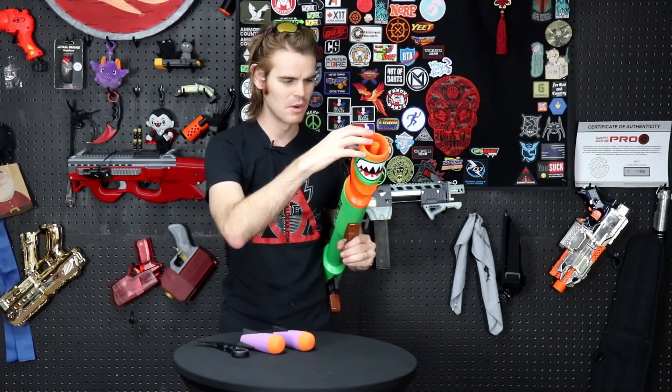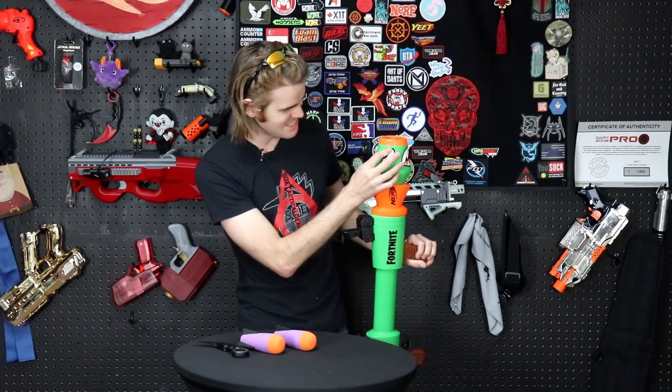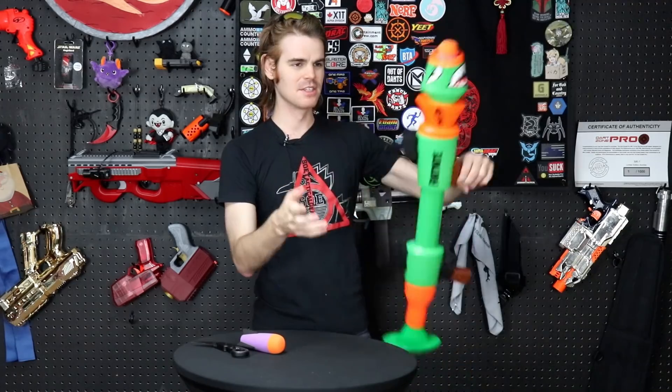The sticker on my... no wonder there's paint on both sides — it's not paint! You cheaped out on me, Hasbro. The sticker's falling off already, which kind of breaks my heart. That's the coolest thing about this blaster.